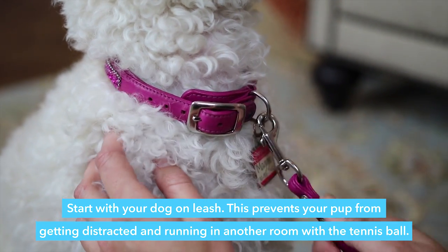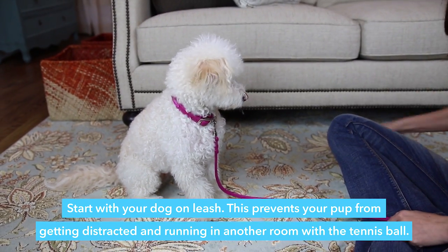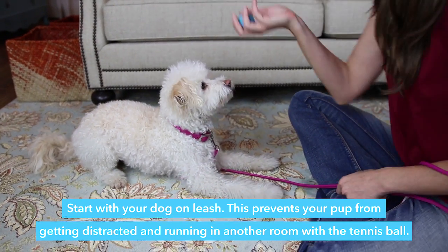Start with your dog on leash. This prevents your pup from getting distracted and running in another room with the tennis ball.